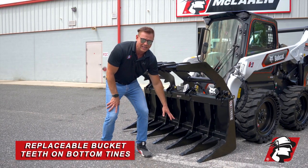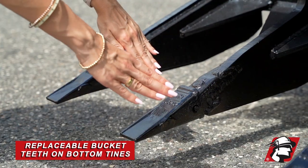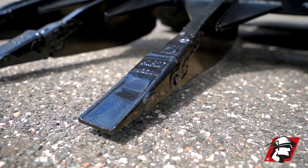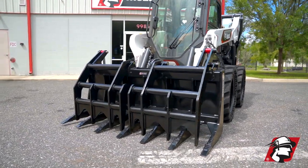Also, we've got these replaceable bucket teeth. As you use this grapple on a daily basis, you'll wear the bottom of the tines, but with these replaceable bucket teeth, it'll be just like new when you put the new teeth on.